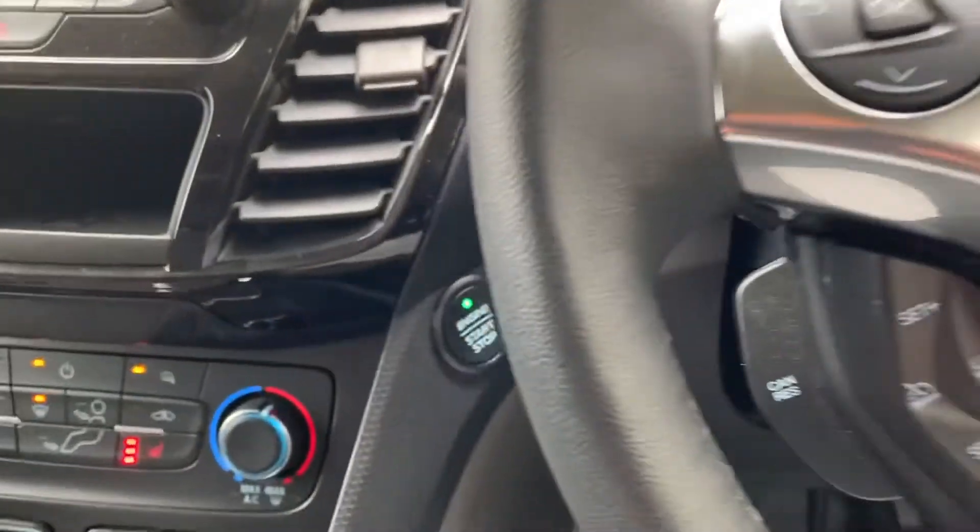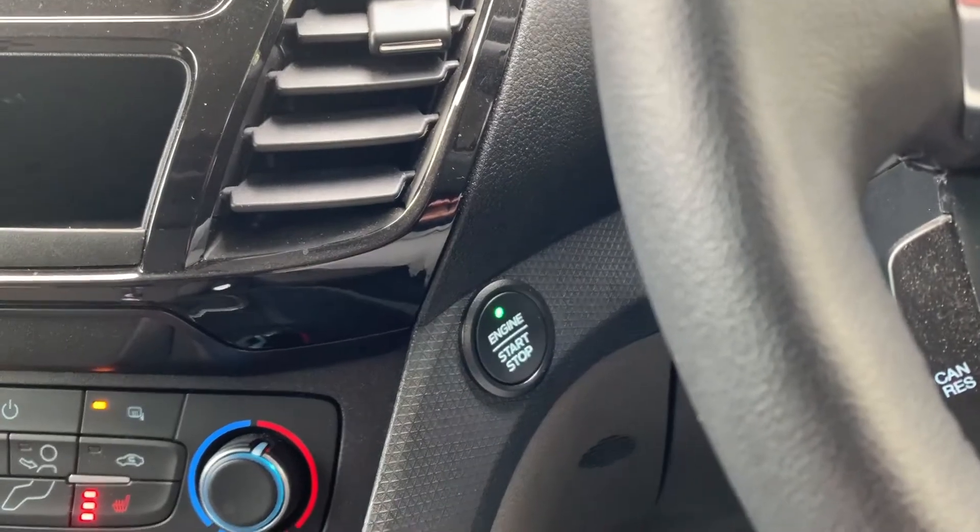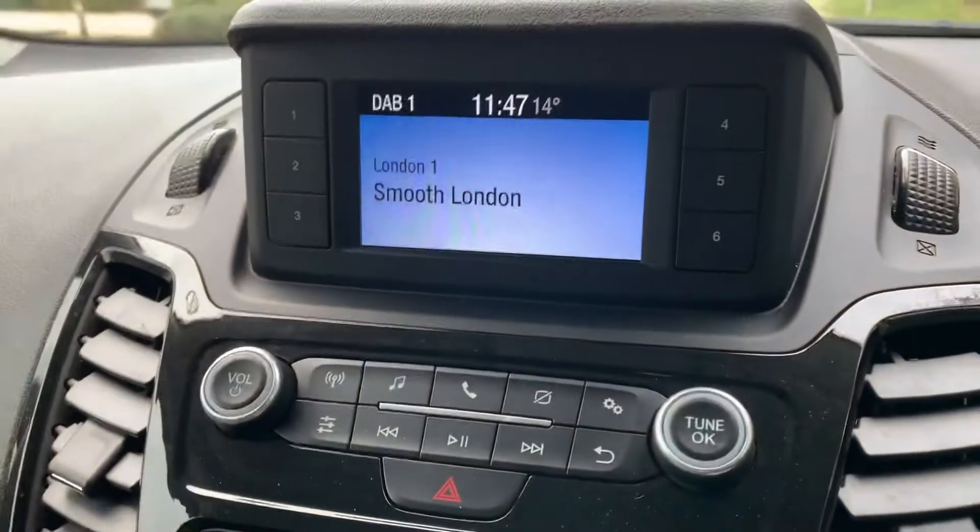Just underneath here you can see the button to start and stop the engine. You just need to make sure that the key is in the car, hit that button, and the car will do the rest for you.